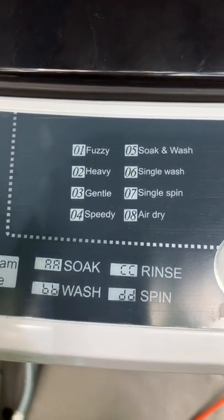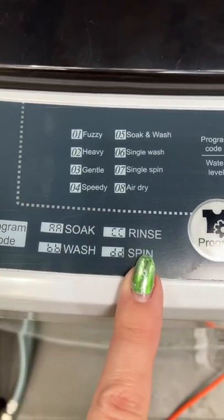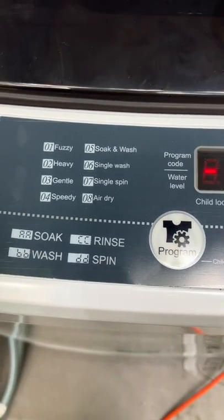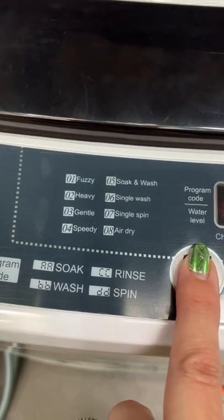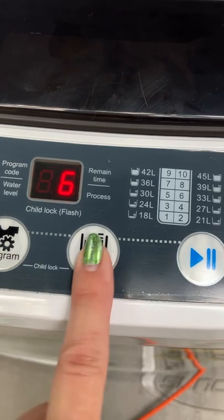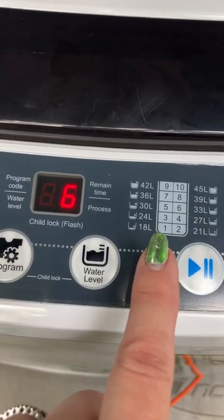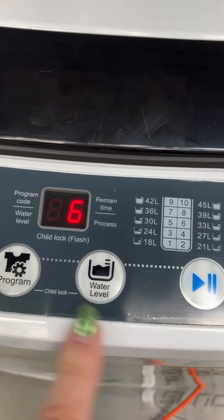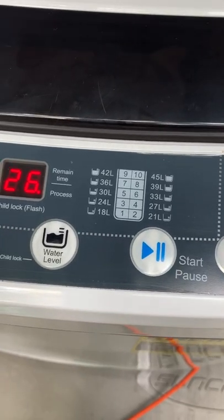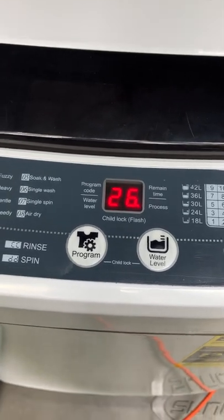There are lots of settings and the machine is really good about telling you where it is in the wash cycle. I'm going to do the gentle cycle for these clothes since we've just been wearing them casually and they're not that dirty. You press the program — one, two, or three — then set the water level. It will preset the water level, but you can change it. I go with the preset for number three, then press start. It fills up with water and it's 26 minutes for the wash cycle.